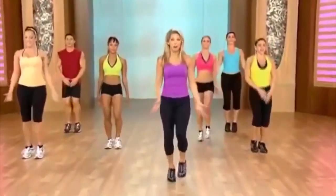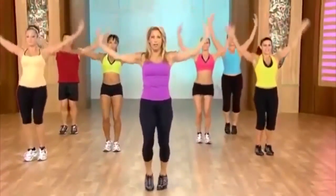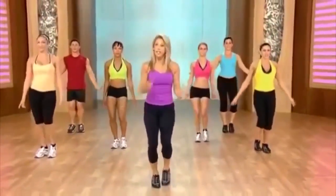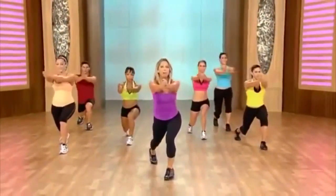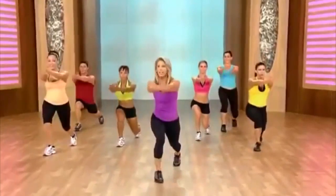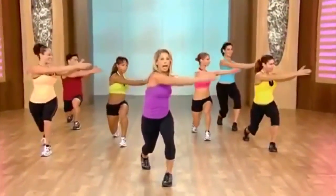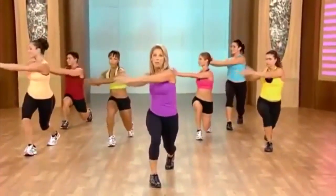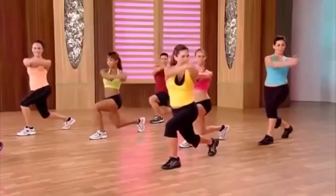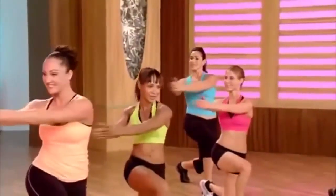Now it's time for our active recovery — to target and tone those abs, our core. The easiest part is coming up right here. Take it down, twist, up, release, switch legs. Think about good posture — abs are tight. Couple more, just give it all you got. It's all for the waistline. We're slowly getting our heart rate back down — very important.